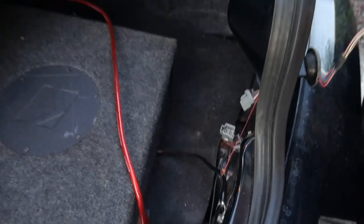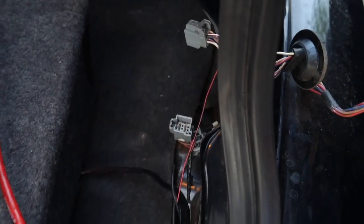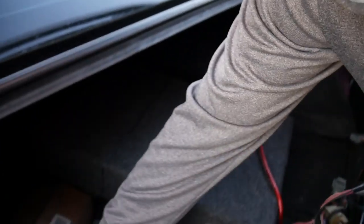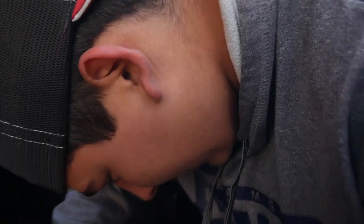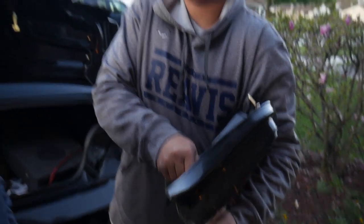So I'm filming for Matt, but we have a slight problem — you see that cord, that wire? It's connected to the backup camera, which is aftermarket. So what do we have to do? We're gonna have to snip it and rewire it. Sounds like a blast.